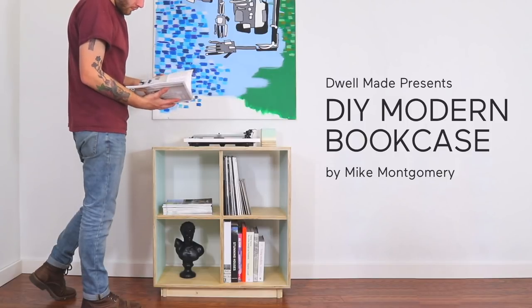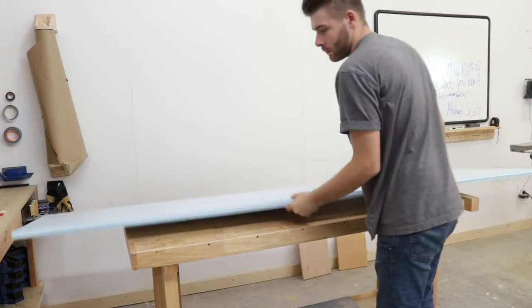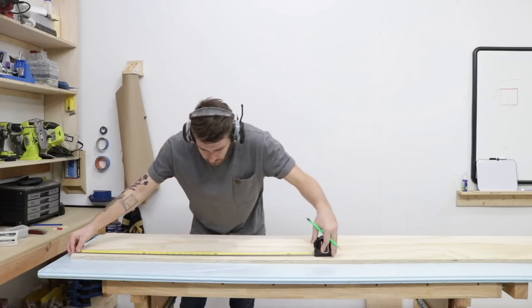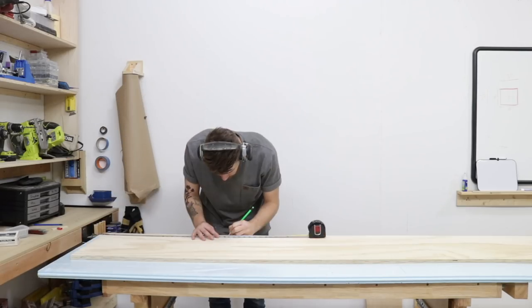Hi there, my name is Mike Montgomery, and today we're going to build a simple modern bookcase. I started this project by getting a couple 16-inch wide pieces of 3/4-inch plywood. This is what the case is going to be made out of.